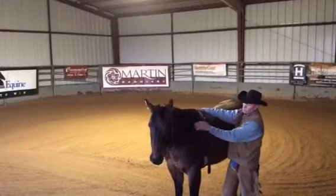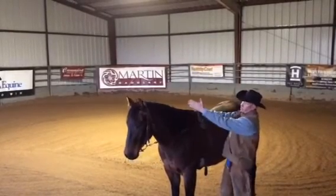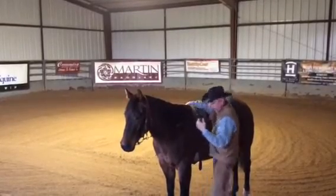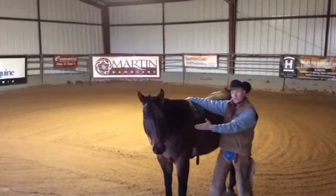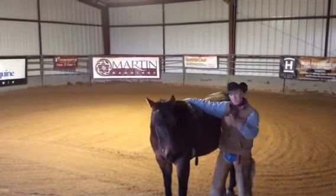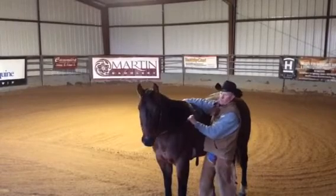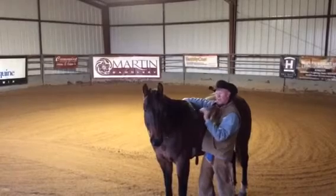With this piece of equipment, this horse can be moving around, and just like here where he's looking over to the right, eventually that pressure is going to send a signal to his brain and he's going to find that release point. He's going to figure out — just like right there — that that's where the release point is, so when you're on his back and you feel that pressure, you're going to achieve the same results. For lateral flexion and vertical flexion, this is an awesome tool.